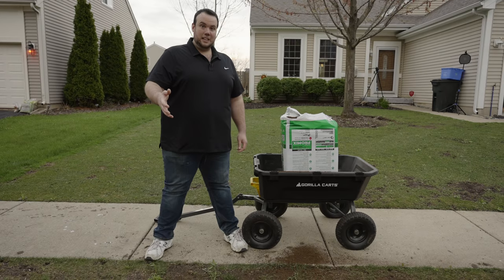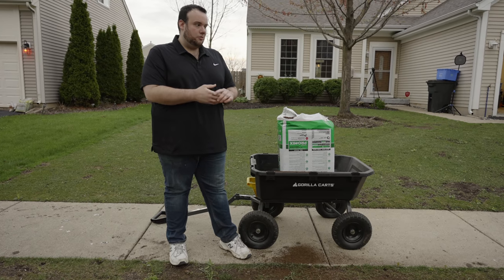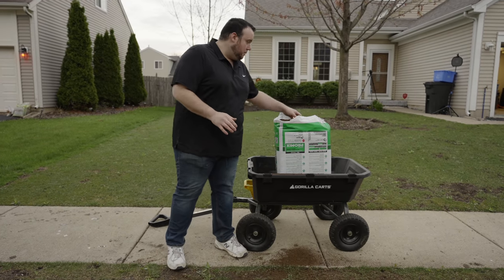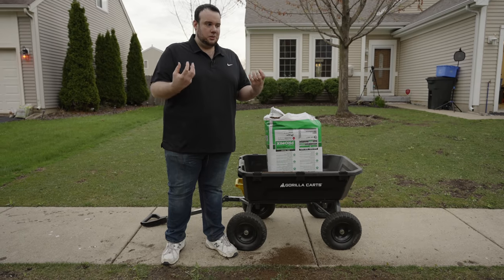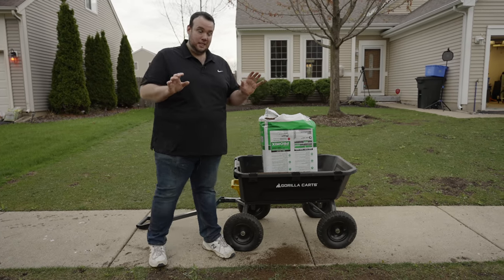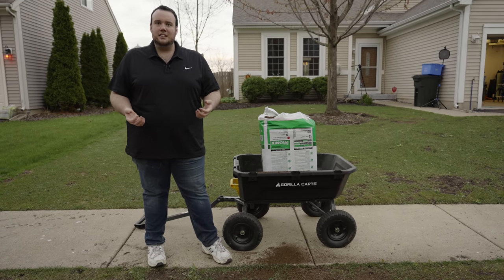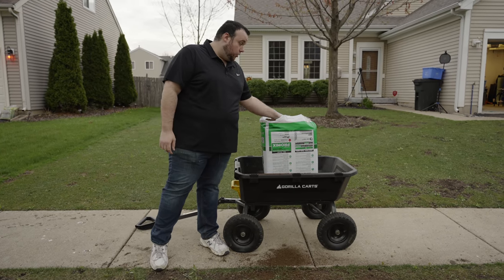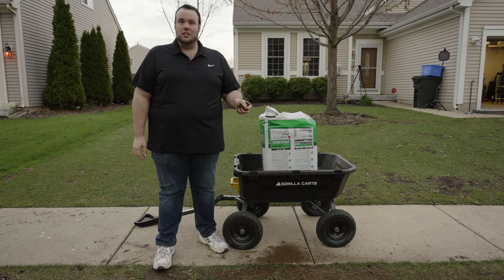Now that I've put down my seed, I'm going to throw down some peat moss. We were talking earlier about how it's important to germinate fast so we can get those deep roots before summer. Peat moss is what's going to give us the best success when it comes to germinating fast because it's going to retain moisture that will feed the seed and ultimately lead it to pop up. If you don't know what peat moss is, it's pretty much decaying matter found around the world in swamps and marshes — it holds moisture really well. So we'll go ahead and apply that and then water it in.